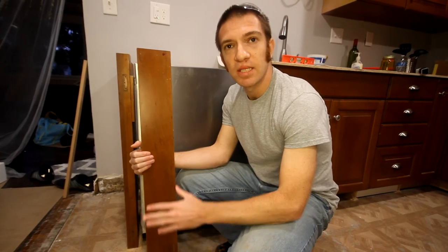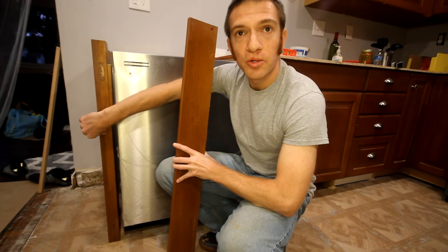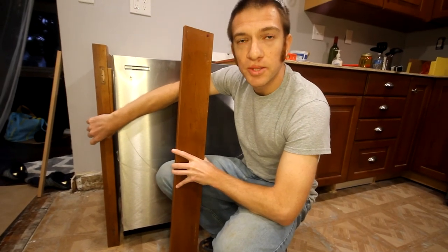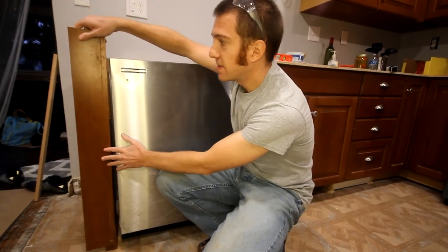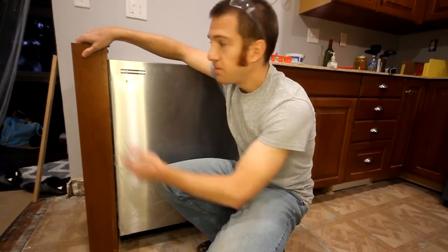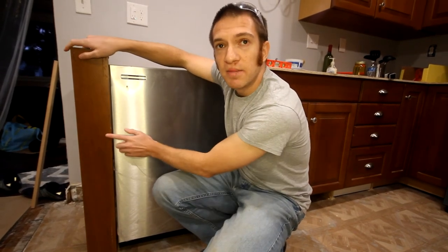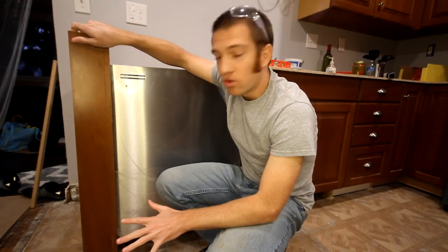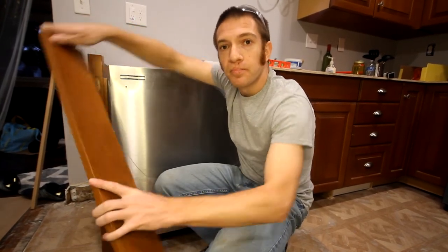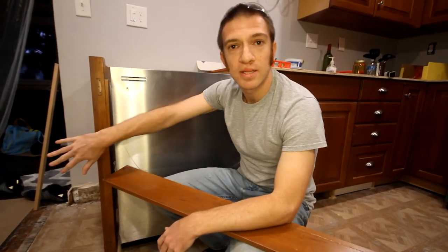The final piece of the project is installing this edge trim. In addition to the three-quarter inch panel and the 2x4, there's a little bit of a gap, so this trim will cover all of it with one nice clean piece. I'm going to put a couple of trim nails and some glue in there to hold it in place. I'm actually going to wait until the flooring is installed before I put this in, and then it should be a seamless look all the way across the end panel, the dishwasher, and the cabinets on the other side.